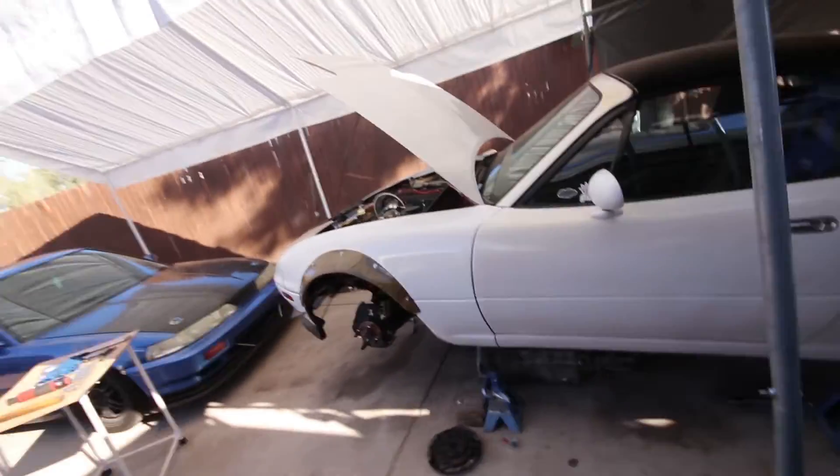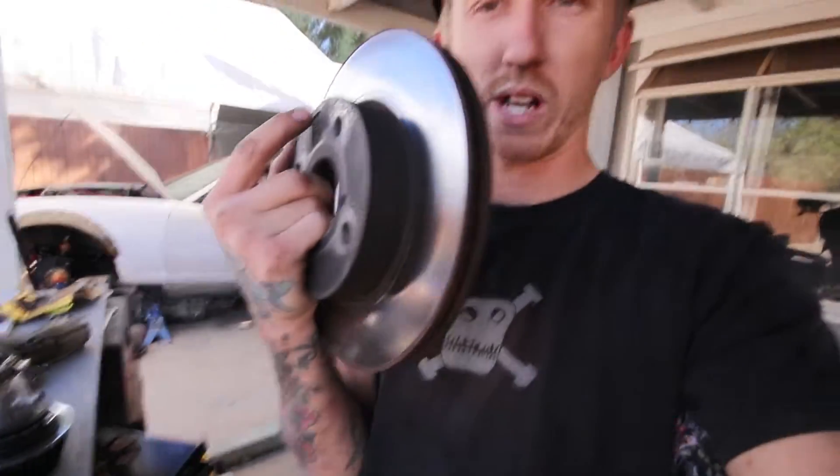I tried getting front rotors — I need them because I got the StopTech Sport pads and mine are chewed up. Aurelio's doesn't have any in stock at all and can't get them at either of their locations, so I've got to figure that out. Apparently Miata rotors are a very hot commodity nowadays. You can see this old rotor is all worn down and chewed up.